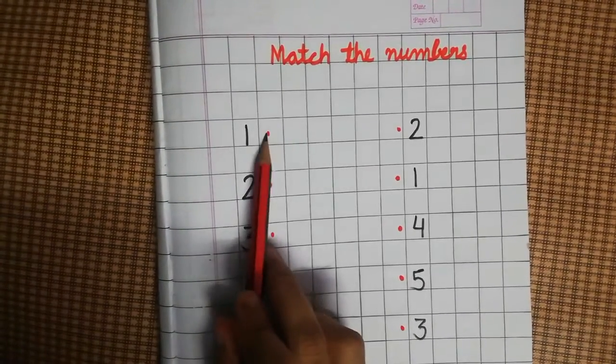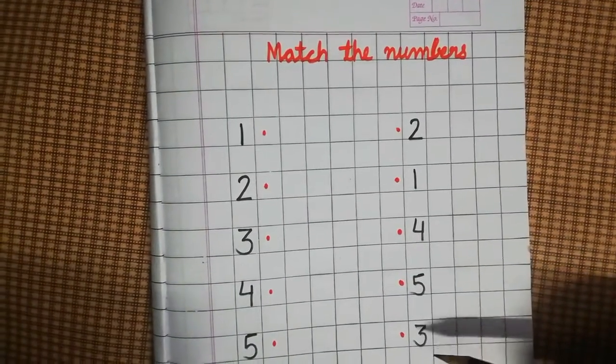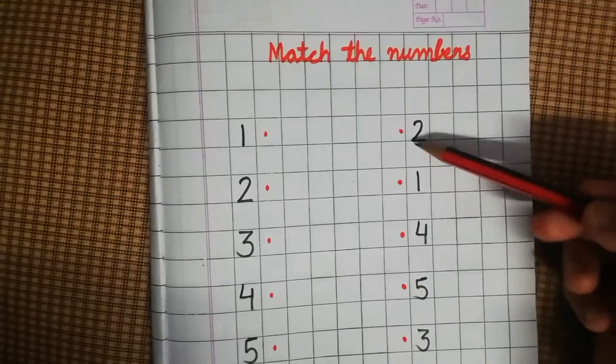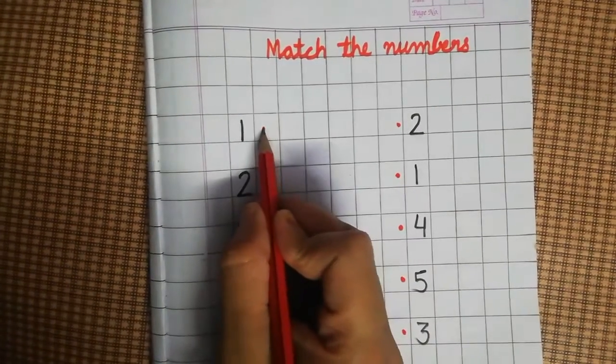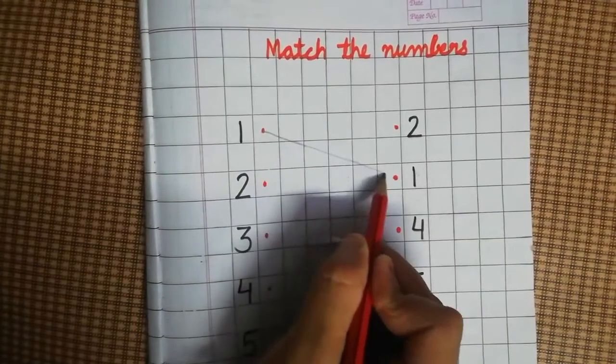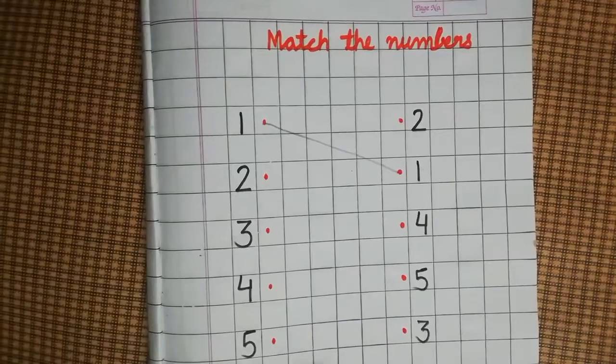Here, what is one? So you have to find one here. Where is one? Where is two? One, four, five, three — where is one here? So you have to match the dots on this side to the dots on that side. You will practice this worksheet.